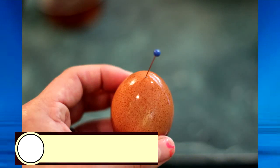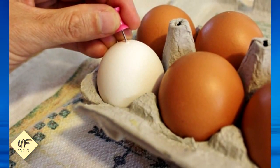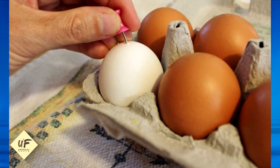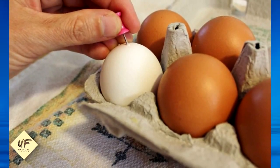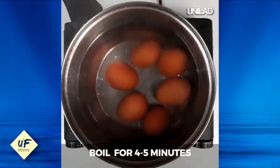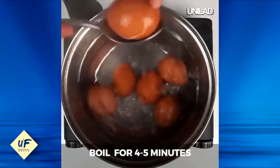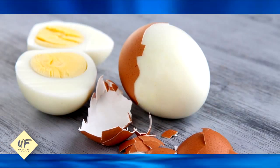Number 21: use a thumbtack to easily peel eggs. If you're boiling eggs, use a thumbtack or a needle to pierce the end of the egg. Do this while they're still in the crate so they don't roll around. Then boil your eggs like normal before transferring them to a bowl of ice water for 5 minutes. When the eggs are still warm, peel them starting from where you pierced the egg.